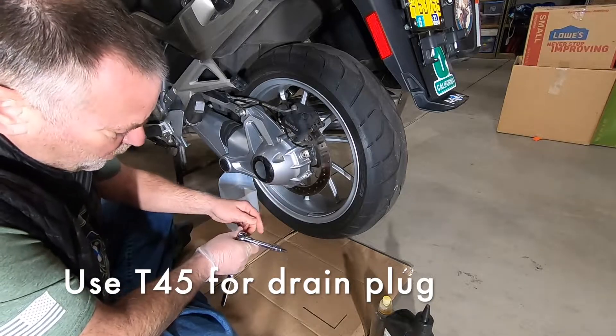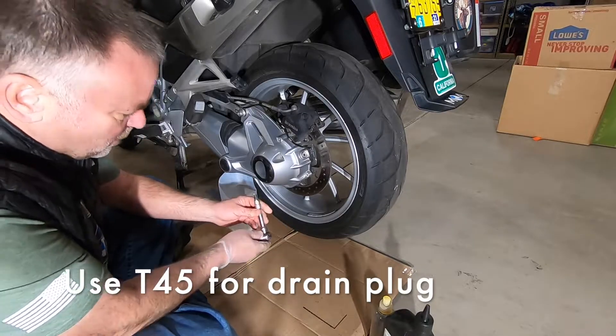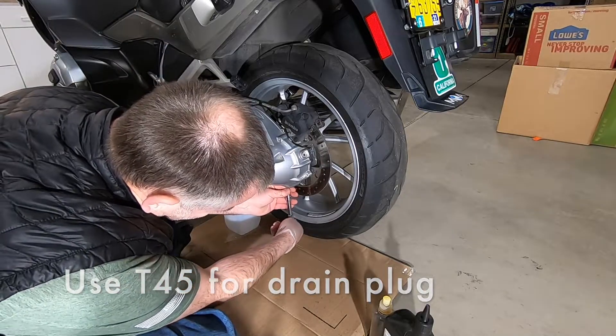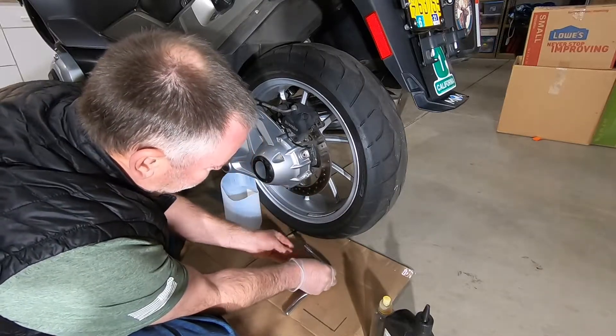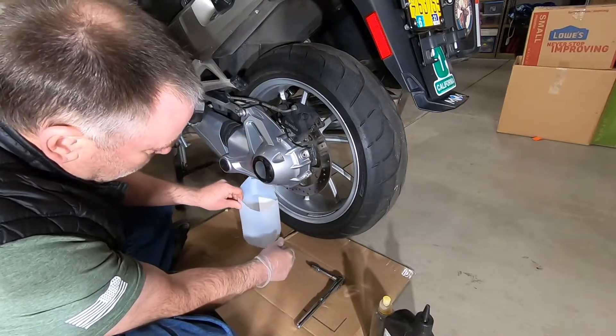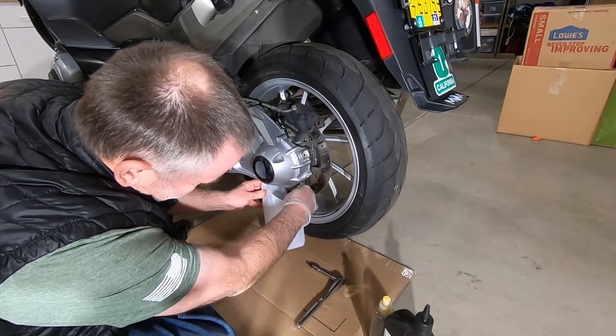Let's start by removing the drain plug with a T45 Torx. I've made myself a little drain bucket out of an old milk carton. Here we go.